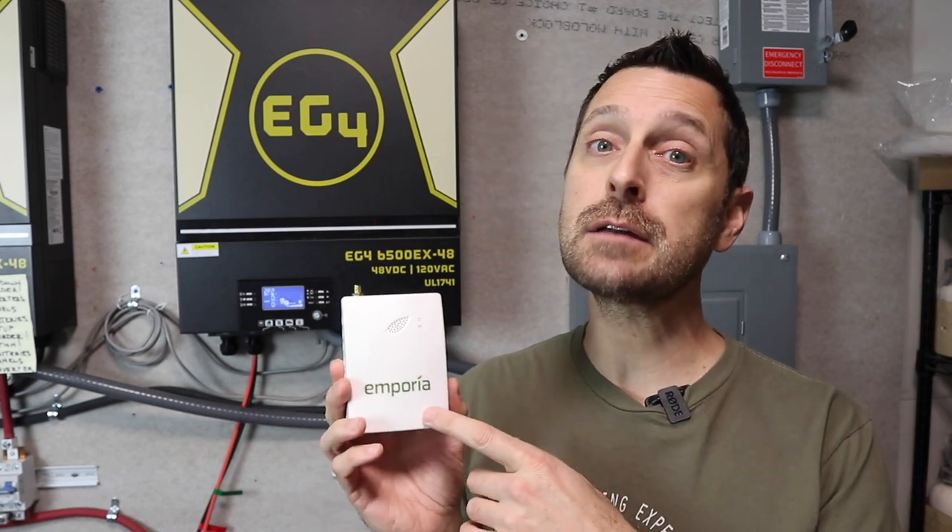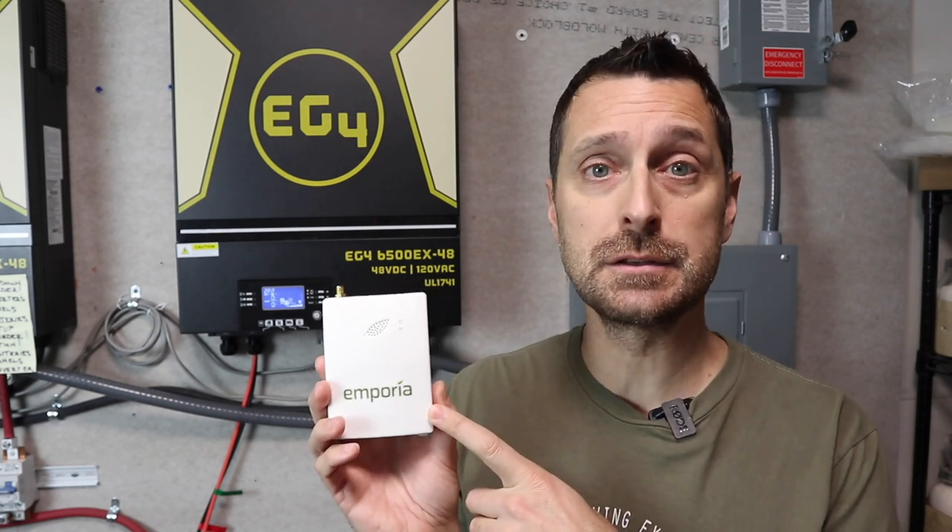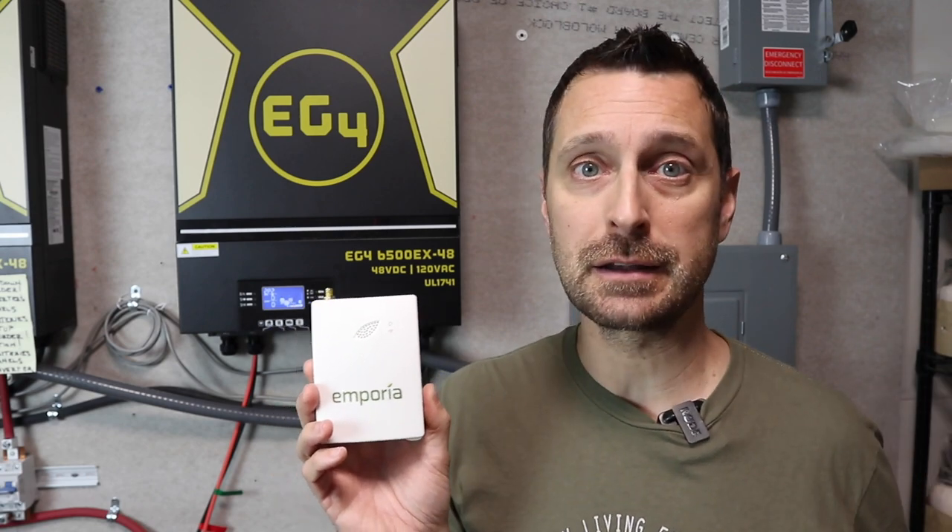This unit was suggested to me by many of you, and I appreciate that. After you told me about it, I reached out to the company and they sent me one. I'd seen it in action on other videos and I'm super excited to install it. Let me show you what comes in the package and then I'll show you how to connect it.